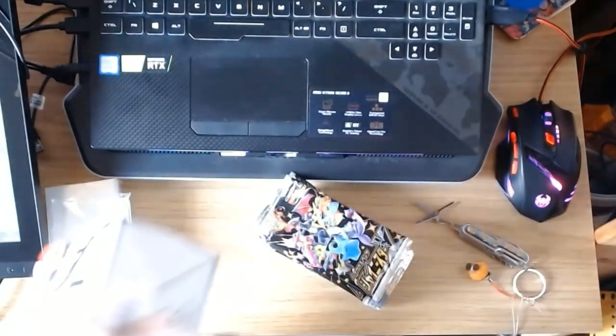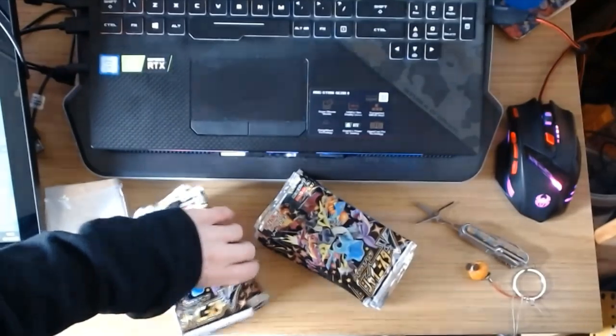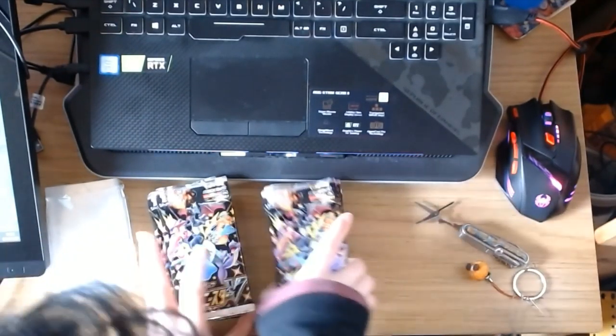Right, let's open both boxes. I should have brought my knife up here — instantly regrets not bringing knife. I don't want to break the boxes! Okay, there we go. Look at them! There are 10 packs in each of these boxes and in each pack there are 10 cards, which is a lot for Japanese packs. So this is big!